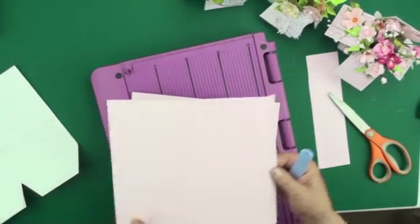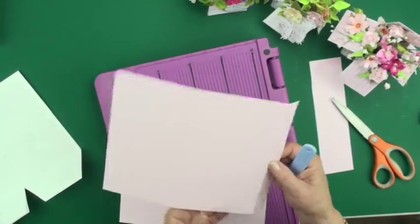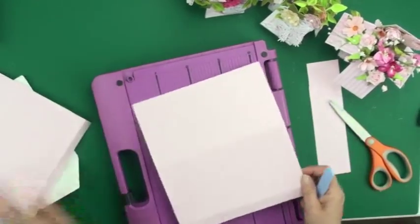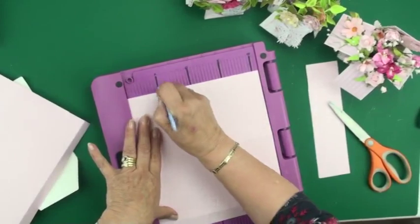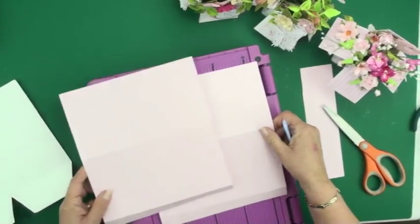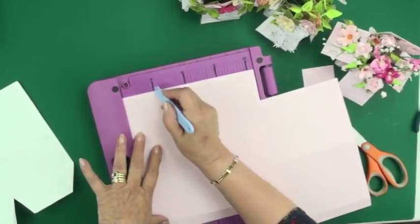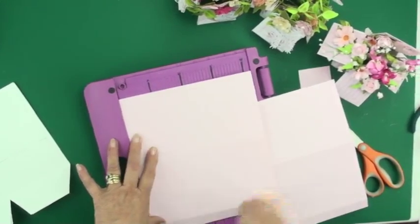So I've got my two pieces of card scored at 11 centimeters and again at 11 centimeters with a little tab on the end, and both are the same. I'm going to pop one of them on the scoreboard and score it again at 5 centimeters, keeping them the same way around with the right side facing upwards, and score again at 5 centimeters.